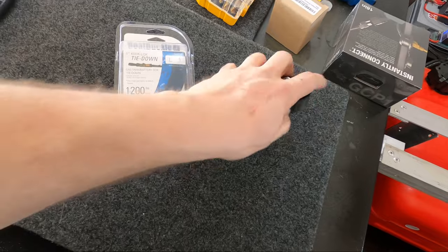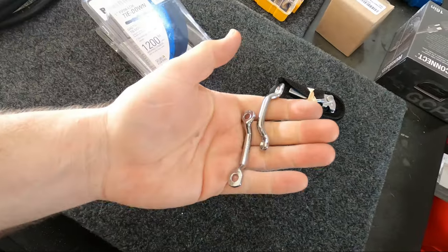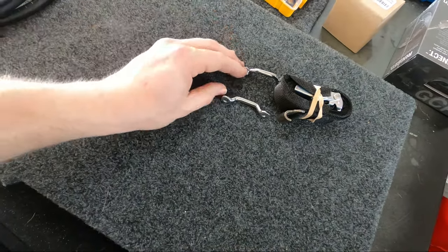In the box comes our tie-down and then the mounts and hardware. These are the two mounts that need to get attached to your boat, and it comes with some screws to make that happen.